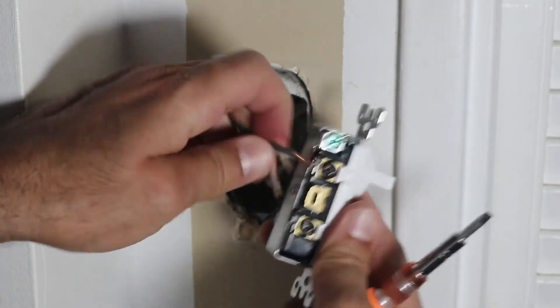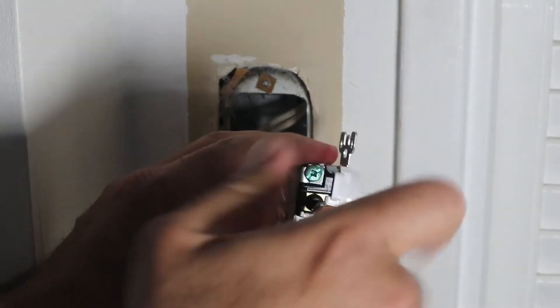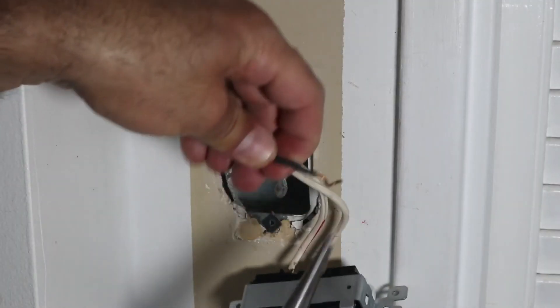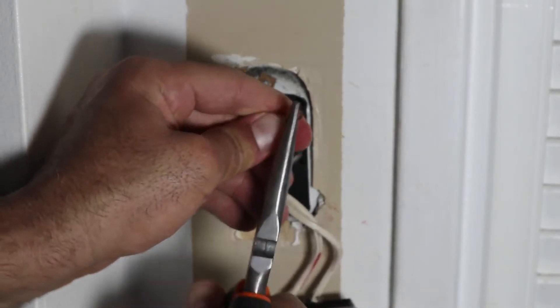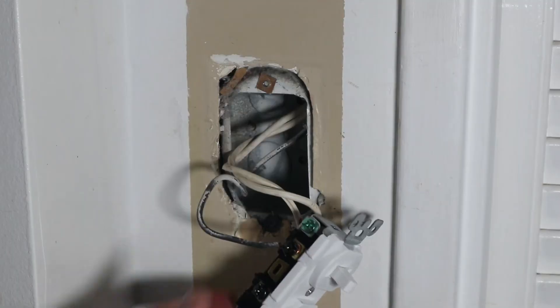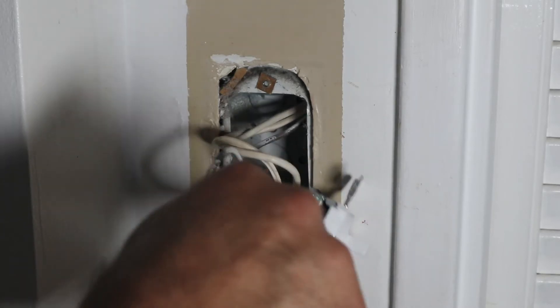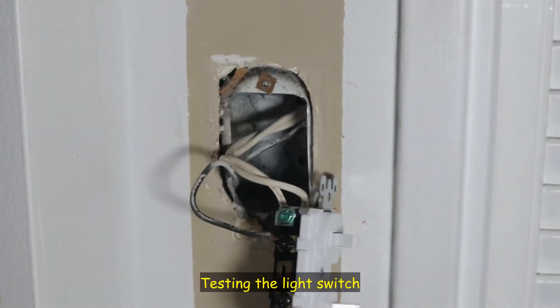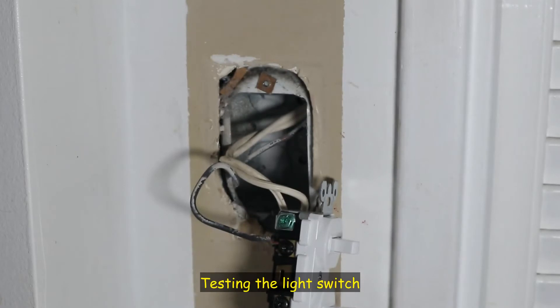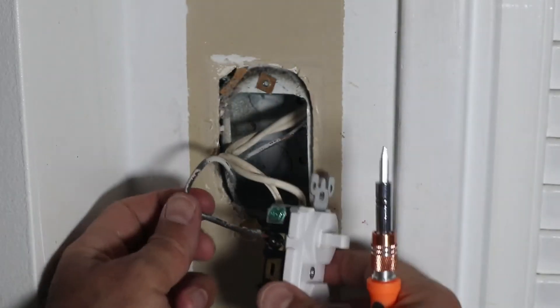Now let's put this wire on the screw here. I'll untighten the screw and hook the wire to it, then tighten it — careful not to touch any of the wires. I repeat, even though the electricity is cut. Now everything is installed. I'm going to tidy up everything inside, put one of the screws in to test it, and then assemble everything.